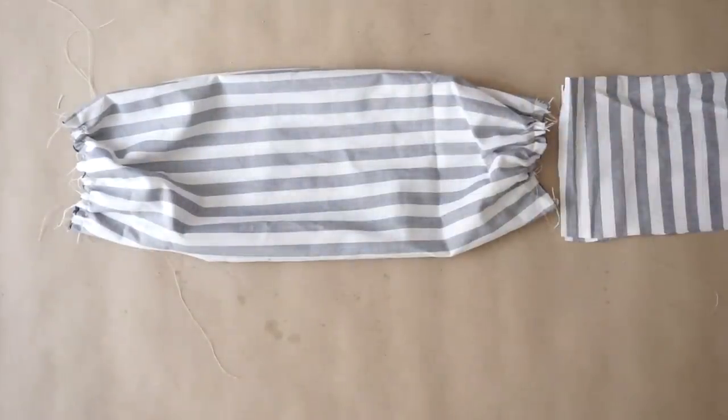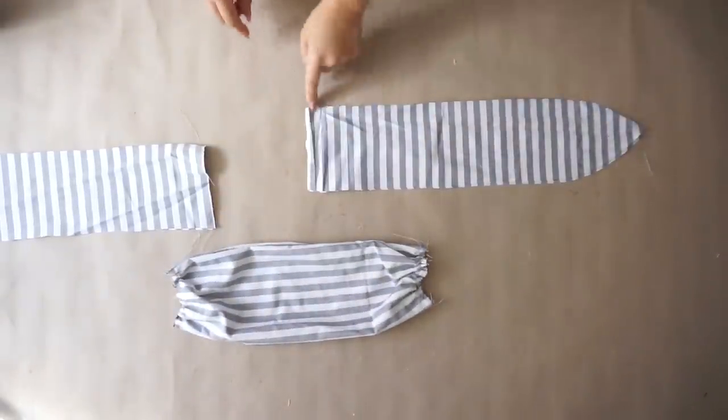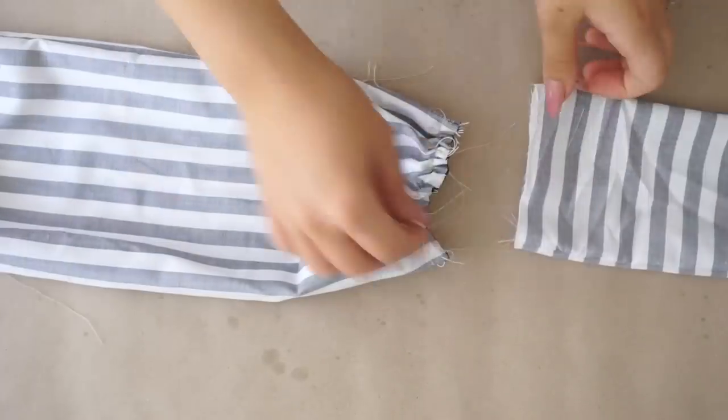Then you're gonna take the other parts of the front piece and sew the whole piece together, then flip it inside out and connect it with this front piece.